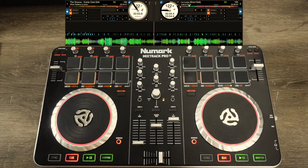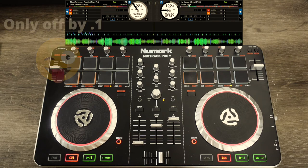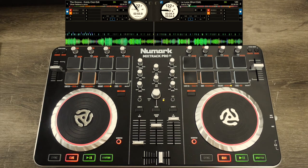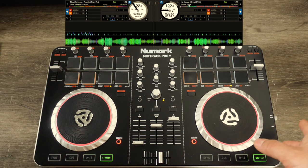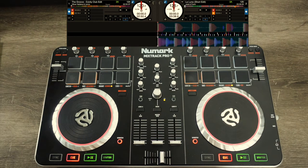Let's check how I did. I was off by 0.1 — it was 122.7 and I mixed it at 122.6. Not bad! That's pretty much where you want to be — as close as possible, 0.1 or in that vicinity. You're gonna be nudging forward or backward depending on if your track is too fast or too slow, and that just takes practice.